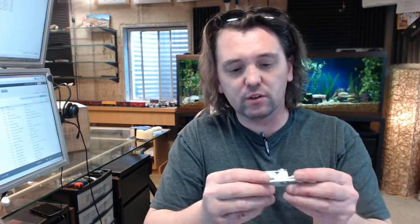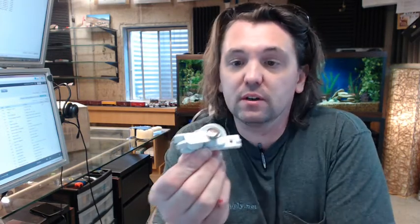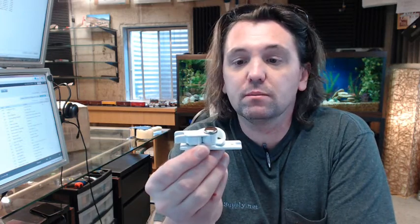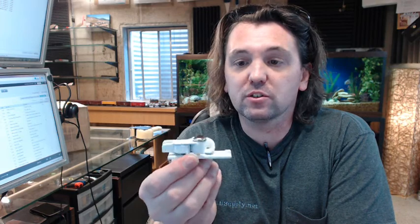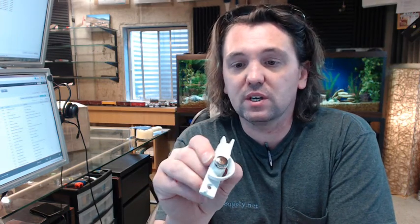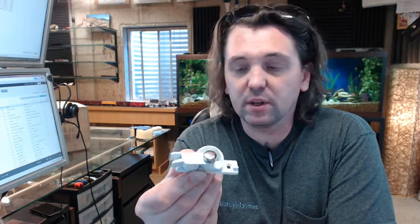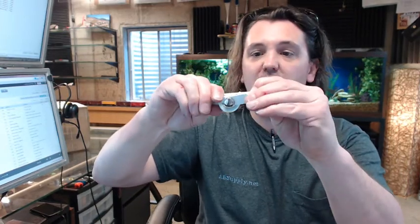Nice quality lock, no doubt about it. The safety tab feature is going to appeal to people who are living in a situation where they need child-proofing done on locks like this. This requires some special knowledge and hand strength to get it to unlock, so people will use these frequently for that sort of application. It's also a little bit harder to defeat because you have to pinch that together to get it to unlock.